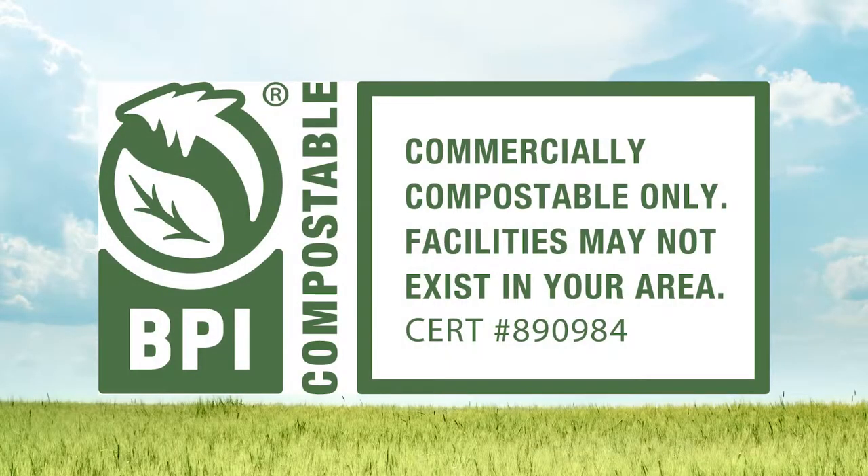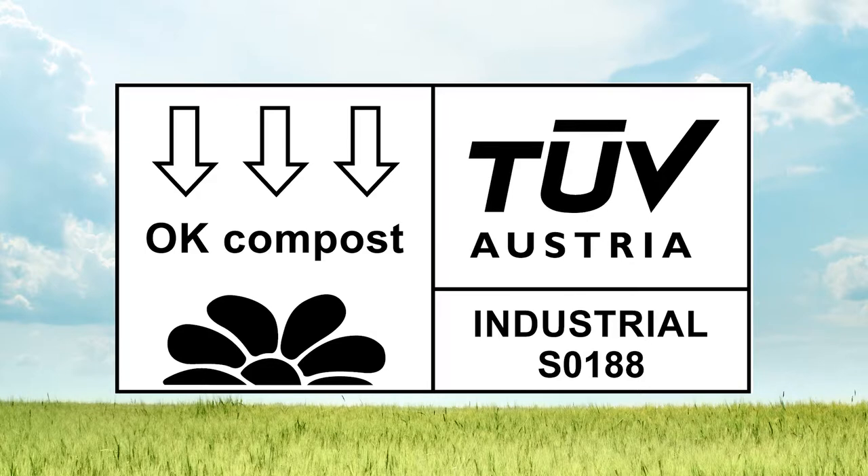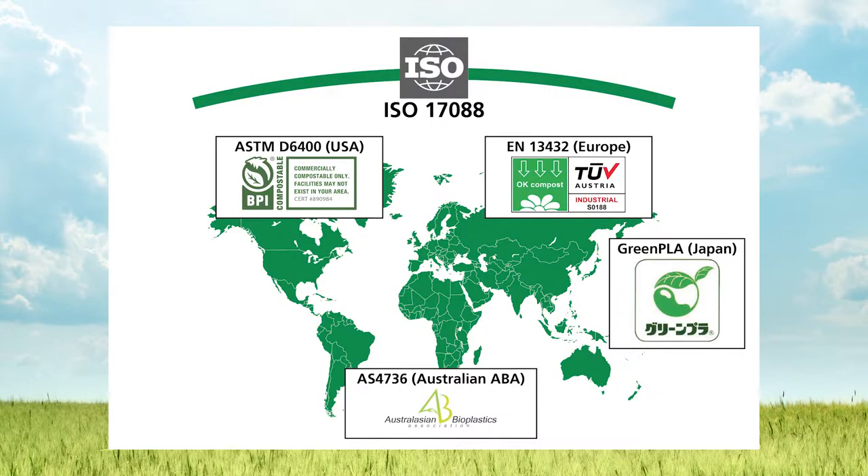NatureBag liners are certified compostable by the Biodegradable Products Institute, the BPI, and TUV Austria, which ensure compostability as defined by the ASTM D6400 standard and EN 13432 in Europe.